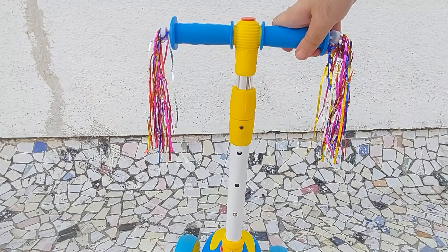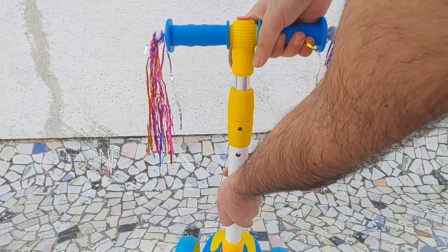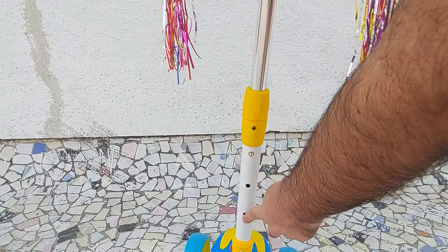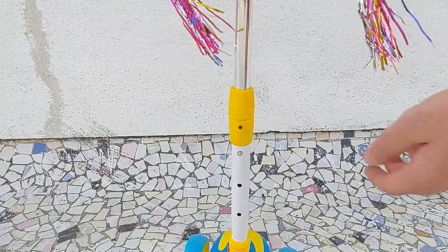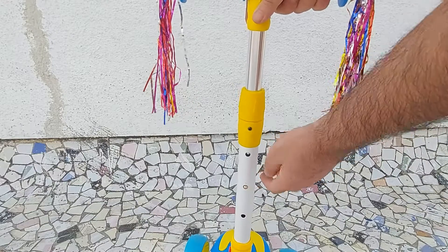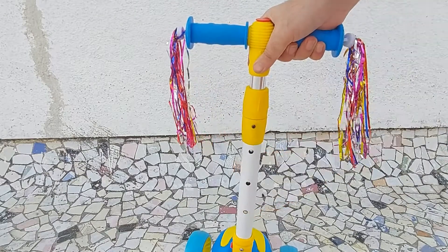Next let's look at how to adjust the handlebar. To adjust the handlebar push down on the metallic button that you see here and pull up the handle. You can bring it all the way up or set it at the middle or at the lowest height, so there are three different height adjustments. To lower the handle again simply push down on the metal button again and push the handle downward — this brings it to the middle height. To bring it back to the lowest, push the button again and push the handle down till it locks into place.